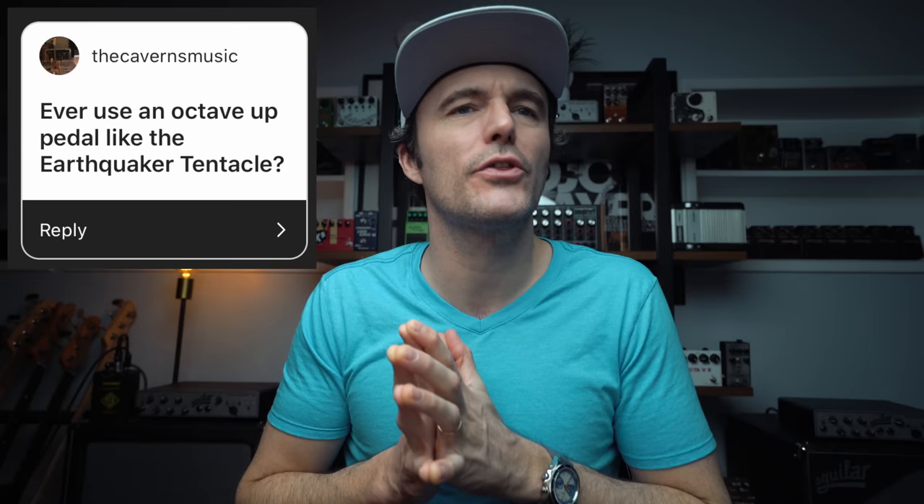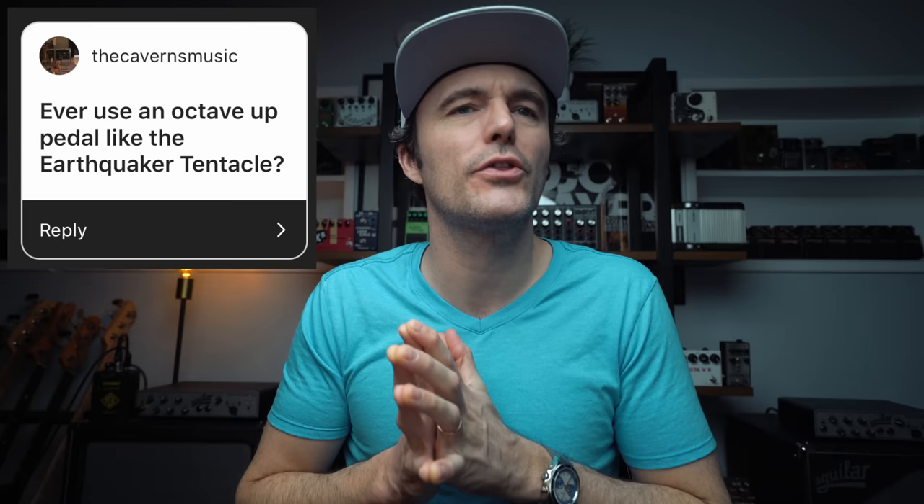The Cavern Music asks: ever use an octave up pedal like the Earthquaker Tentacle? Absolutely — my octave up pedal was the PS5. I have not used the Earthquaker Tentacle though. Sounds like an interesting pedal — I definitely want to check it out now that you brought it to my attention.